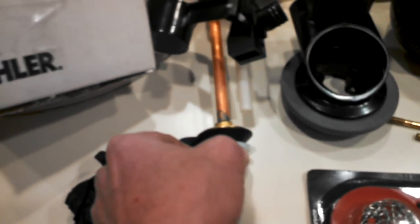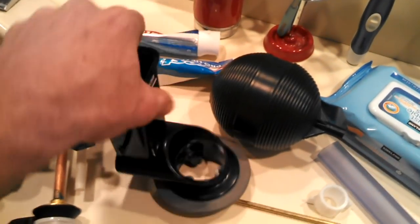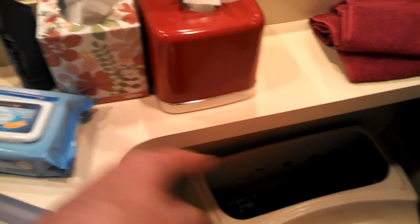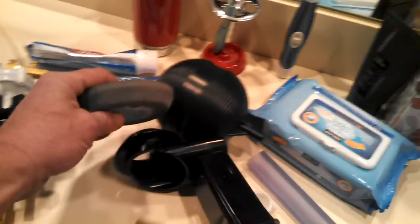Next, we're going to take everything out — start by removing the supply line down below, then there's a big nut holding the flush valve in underneath. Take that off and the whole flush valve comes out. Then go to the overflow tube: one style has screws and lugs you unscrew with a screwdriver; the other has plastic lugs you just twist counterclockwise and it pops right out. The old gasket sticks to the porcelain, so scrape it off with a wire brush or abrasive sponge.